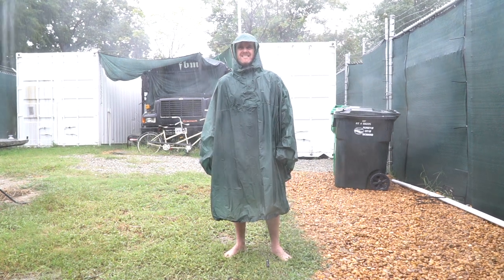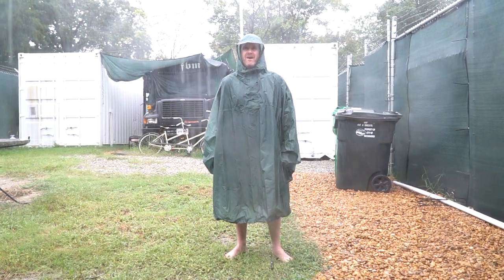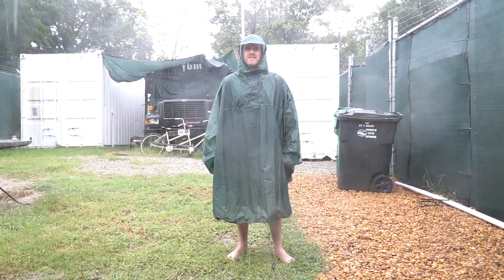Hey, Matt here from Cross Bikes with a detailed breakdown of the Fairweather Packable Poncho.